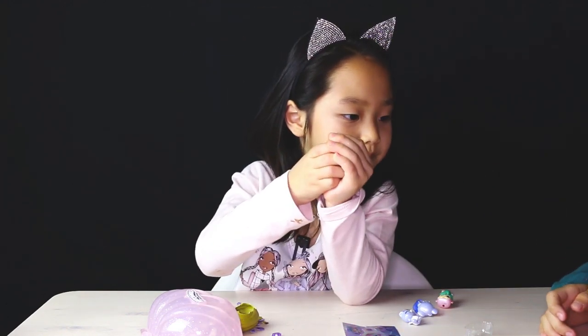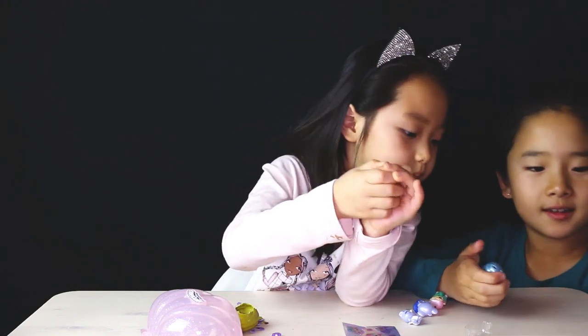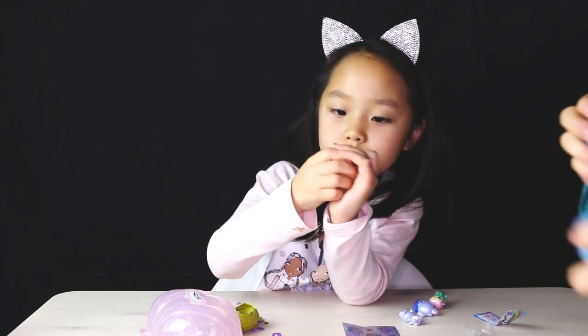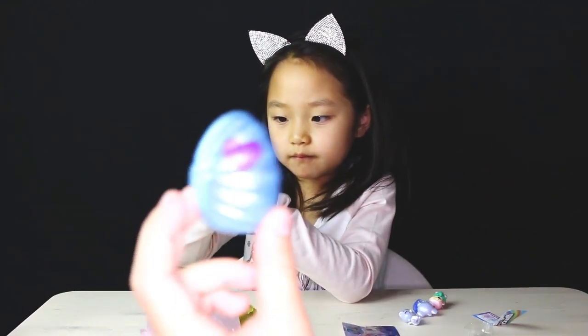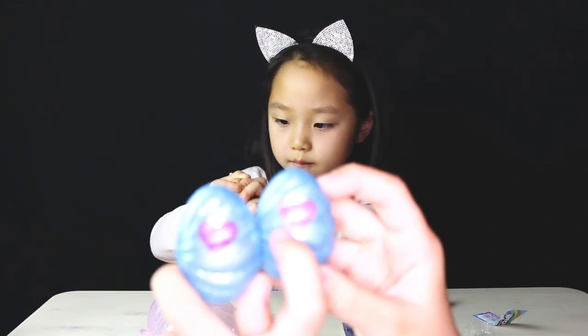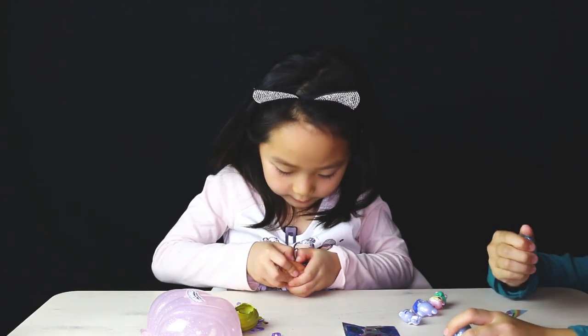It's getting a little bit pinker. Mine is getting a little light purple. Look at the difference — if you keep rubbing it, look at it. This is the one I didn't rub, and this is the one I rubbed. See? That one's dark purple, that one's light purple. So it gets lighter and lighter until it cracked.